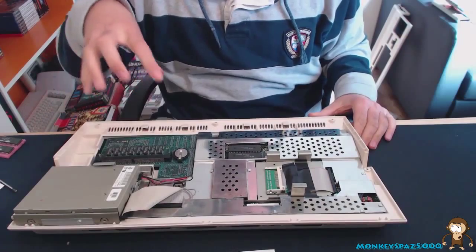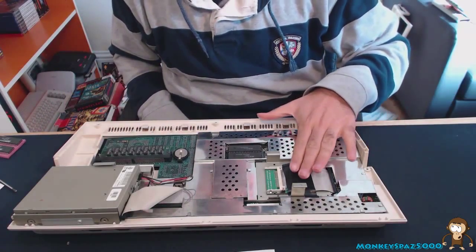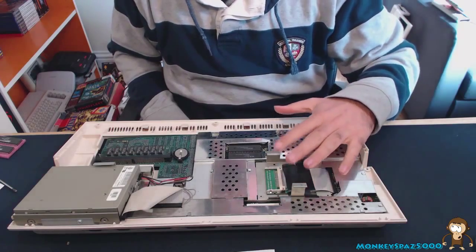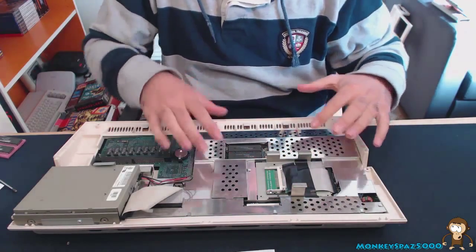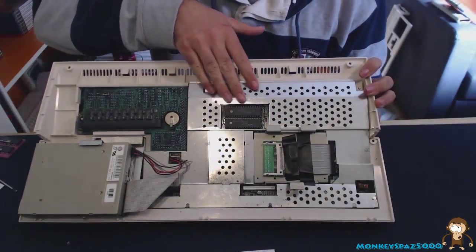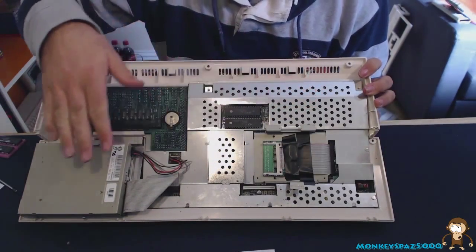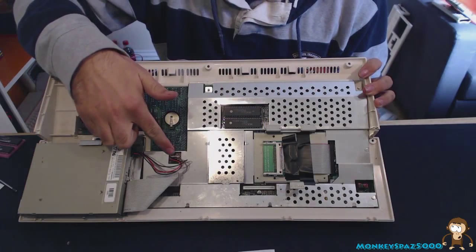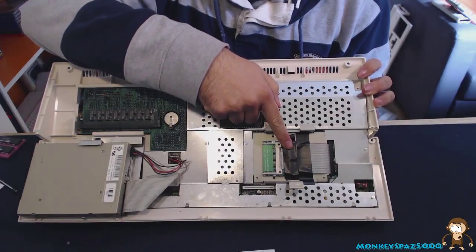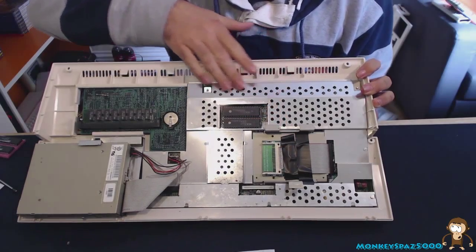With the keyboard removed, you can see the accelerator board, where the hard drive would normally sit, and the cradle for the compact flash card. You've also got the RF shield here, the floppy drive, the keyboard connector, expansion card, and compact flash reader.